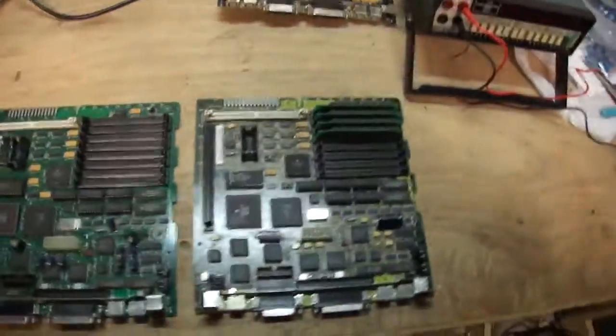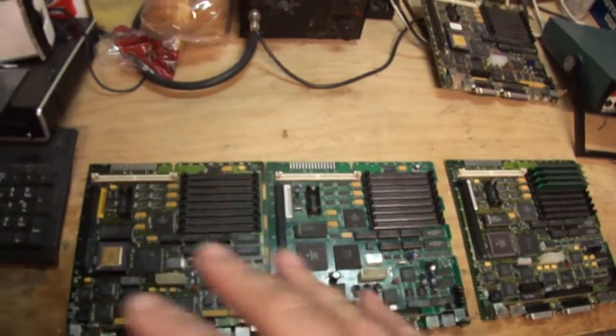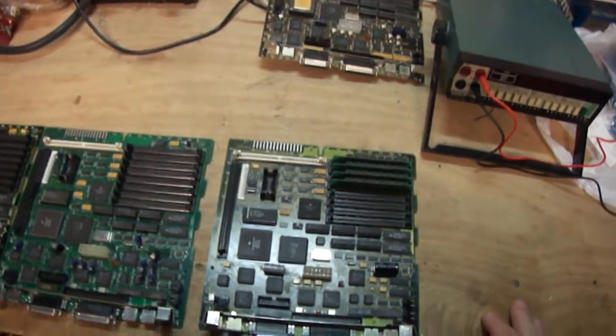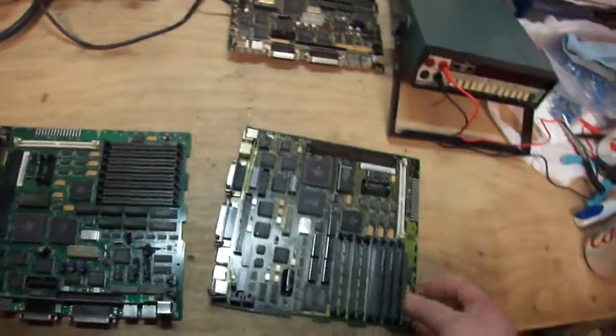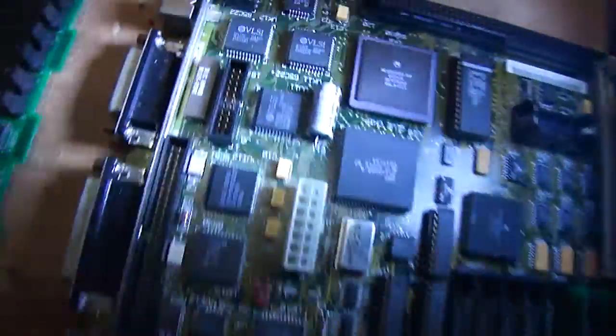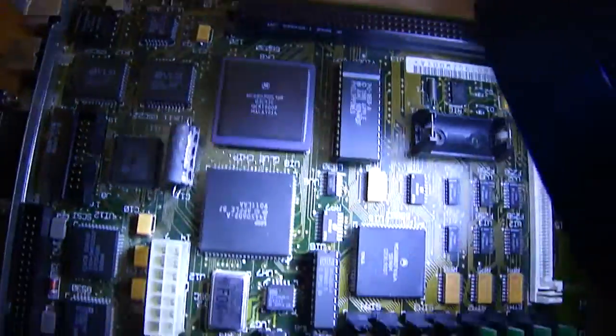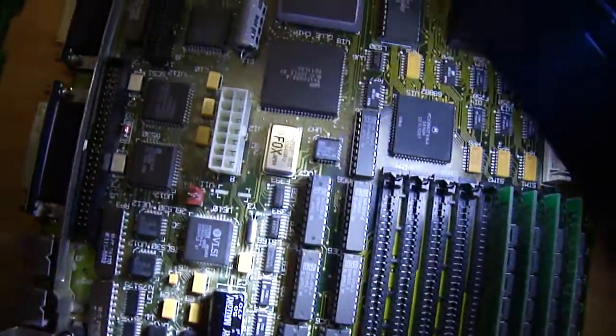With that said, we have this board. This video is pretty much going to be about all three of these boards and the general issues - they'll all be separate videos. This one was a full recap, but there's no video and no audio - it's not working at all. I'm going over this board really carefully: I checked all the fuses, all the connections, the inductors, everything like I did in previous videos, and everything's good. The PALs are in the right spots.